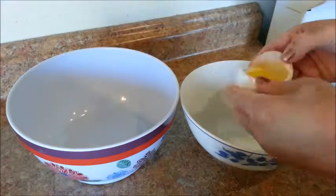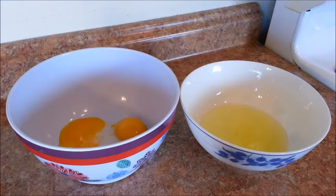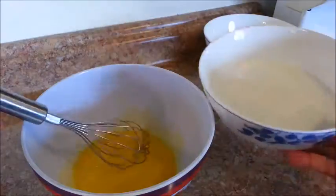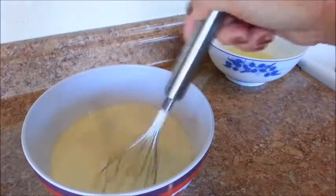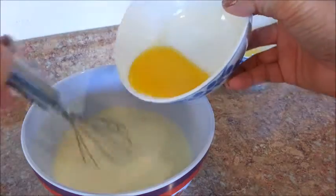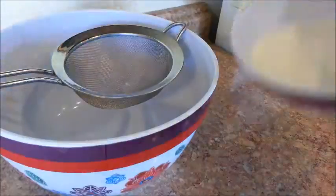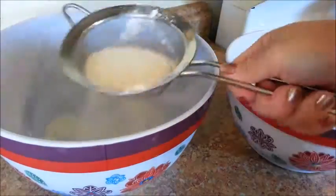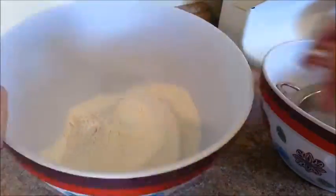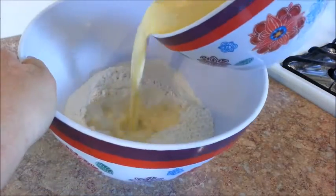Now have two bowls ready. Crack two eggs and separate the egg yolks from the egg whites. Beat the egg yolks, then add in the buttermilk. We're going to add a splash of vanilla extract, and then add in the melted butter. Then we're going to sift the flour mixture, make a well in the center of the dry mixture, and then pour in the wet mixture.